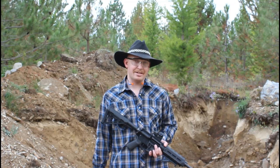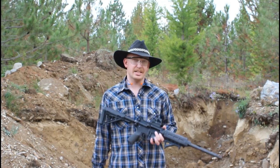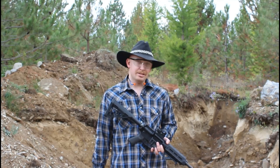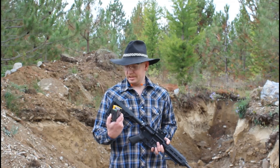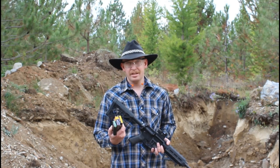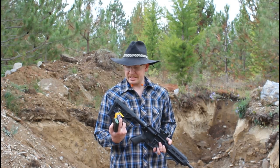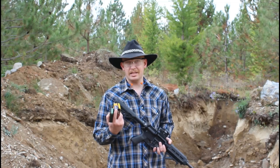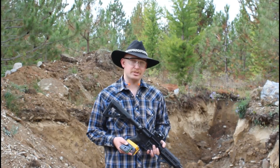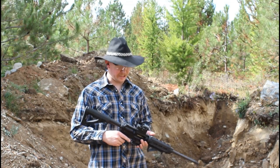All right everybody, we're back out here this week with the AR-15 — I think I got the sight situation squared away on that. This week we're going to shoot the body armor panel. We're going to shoot it with some PMC X-TAC 55 grain FMJ, which is the standard round first, and then I've got some PMC X-TAC 62 grain light armor piercing green tip, so we'll shoot it with both and see just how much difference there really is in the two rounds. All right, 55 grain full metal jacket.